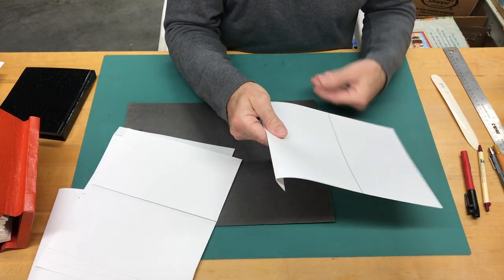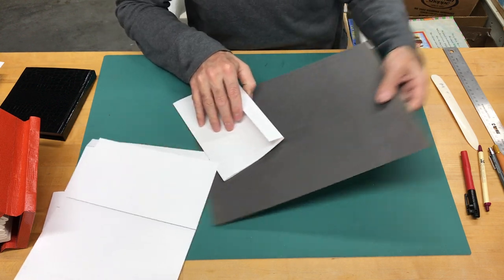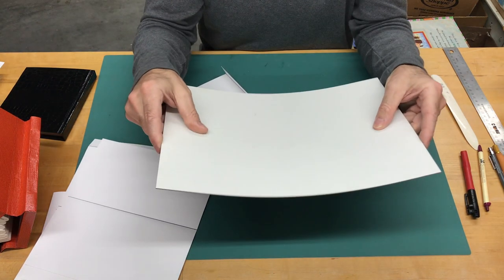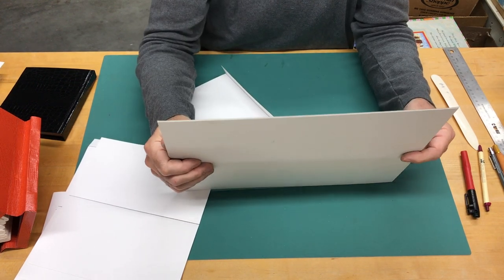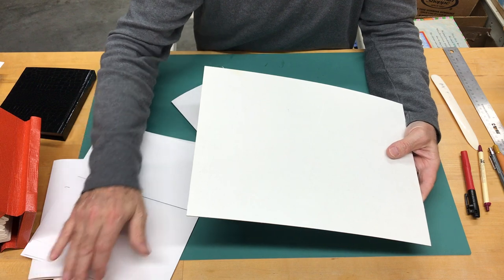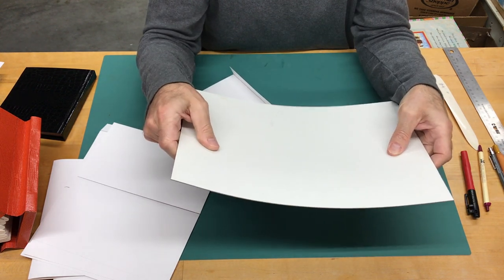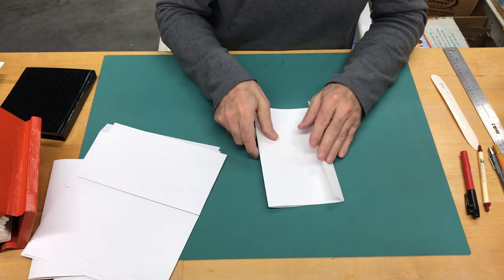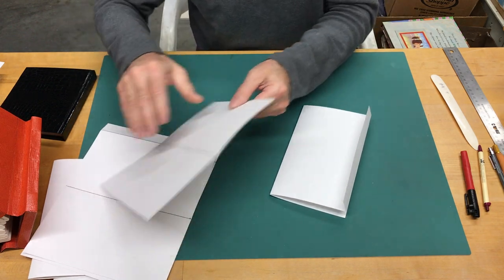I'm going to start with one that has the extra glue tab to show you how to join it to another one. I'll fold this up and crease it to get it nice and stable. By the way, this piece of material right here is the cover material — this is crescent matte board, and it could be illustration board or solid cardboard, not corrugated, just something stiff. This particular material is about a sixteenth of an inch thick, which also relates to about one and a half millimeters. It could be thicker — I wouldn't go much thinner, but it can be thicker too.